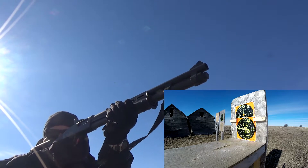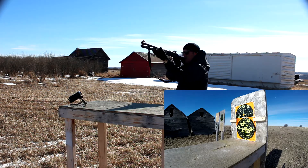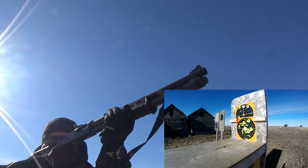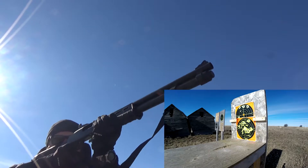Feels pretty solid. Feels quite nice actually. Feels very, very solid in the shoulder. Very nice stock, guys. That might be it — that's it.